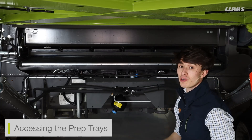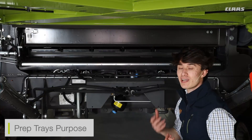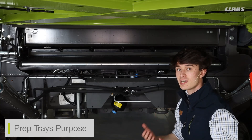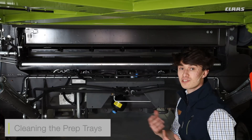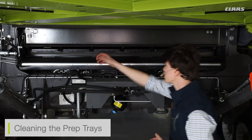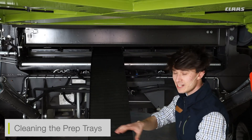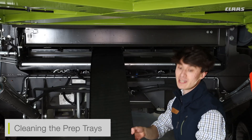Depending on your Lexion machine, you will either have a five or six prep tray system. The reason we have prep trays on our Lexion combines is to aid our sieves. All of the grain which is threshed out in the threshing system is then transported down to the prep trays, which shake and move the crop to the back of the sieves. Occasionally, depending on our sample, we will have to clean these prep trays. To do so, we can slide one of the prep trays out and remove it from the machine. We can then use an airline to clean any dirt or dust which has built up on the prep tray itself, and then put the prep tray back into the machine.